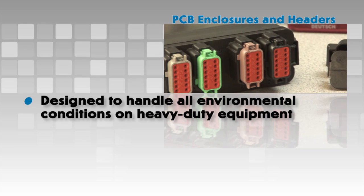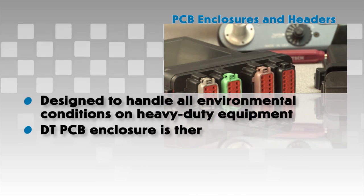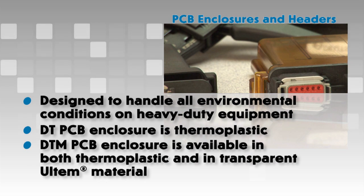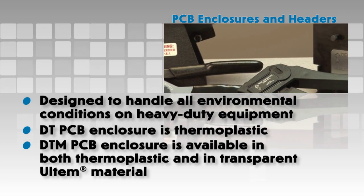Printed Circuit Board Enclosures and Headers: Deutsch Circuit Board Enclosures and Snap-in Headers are designed to handle all environmental conditions typically seen on heavy duty equipment. The DT PCB enclosure is constructed of thermoplastic, while the DTM PCB enclosure is available in both thermoplastic and in transparent Ultem material.